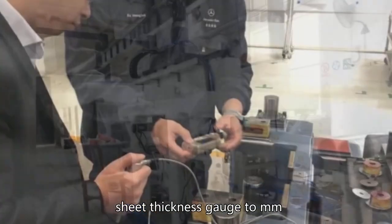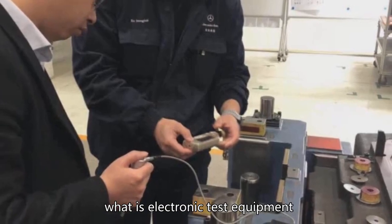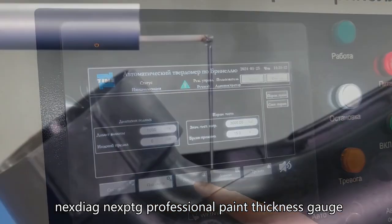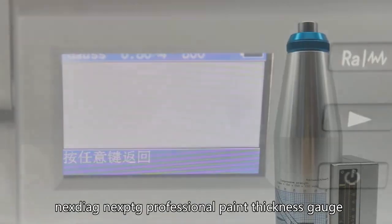Sheet thickness gauge 2 mm. What is electronic test equipment? Gauge 2 in thickness. Next Yagi and EXPTG professional paint thickness gauge.